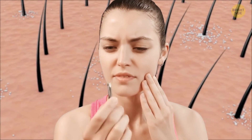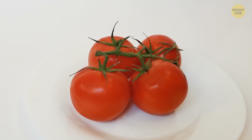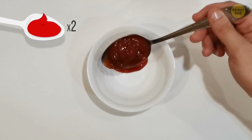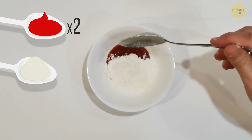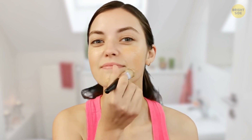Facial hair can look nasty and be pretty painful to get rid of. But tomatoes can come to the rescue here. Instead of going for your tweezers, try out this mixture: mix 2 tablespoons of tomato puree, the same amount of rice flour, and 1 tablespoon of honey. Put the paste on your hair, wait till it hardens, and then rub it off. It also helps whiten the skin.